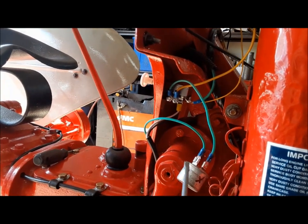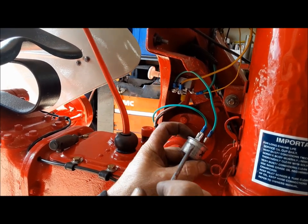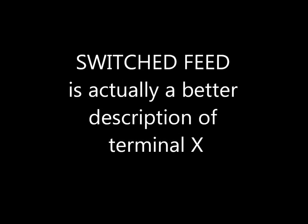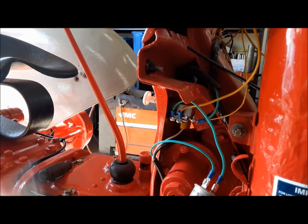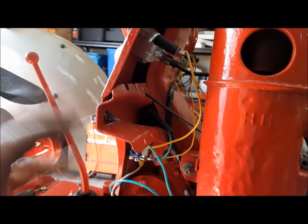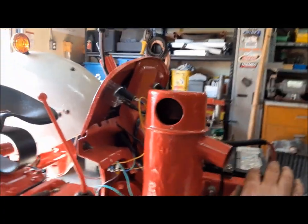So we hooked this up like we said we would. When you get your flasher, there'll be two terminals — one marked X, one marked L. L is lights or load, and X is the battery. Before I tie all this wiring up in there, we're going to have a look and make sure that the stuff on the back works, then we'll bundle all this stuff up and get the headlights sorted out.